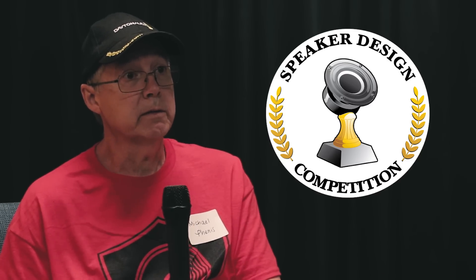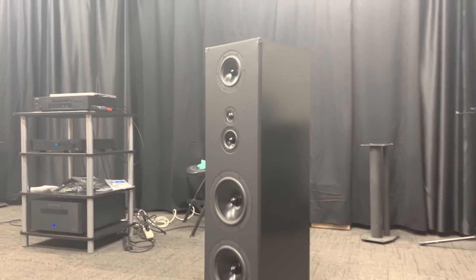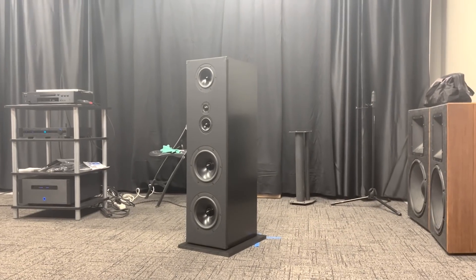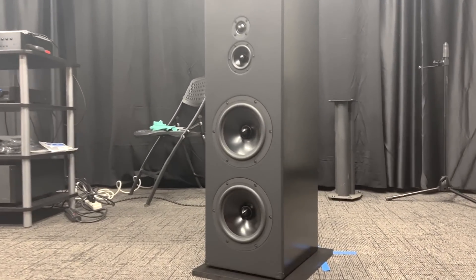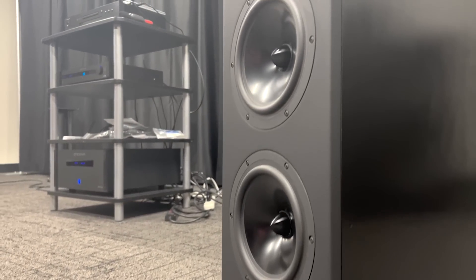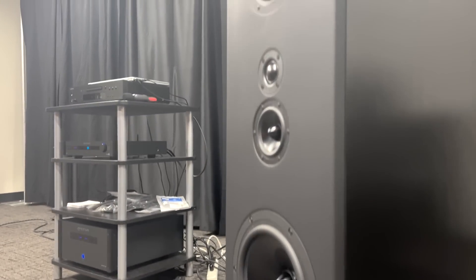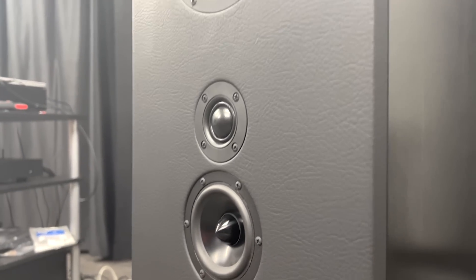I wanted something that could work for both my home theater and my stereo listening. On my 1978 amplifier I don't have a subwoofer out. So I used two woofers in each cabinet to try to bring some bass out, because when subwoofers were invented that really changed music a lot. Since I didn't have a subwoofer out, I went with the double woofers in each box.